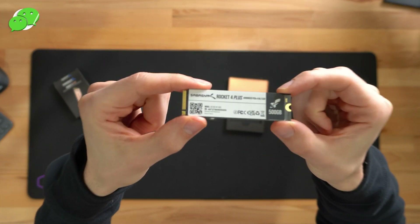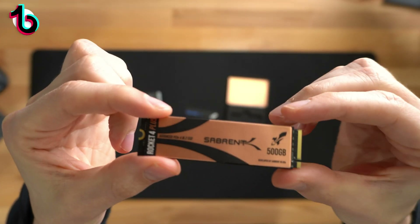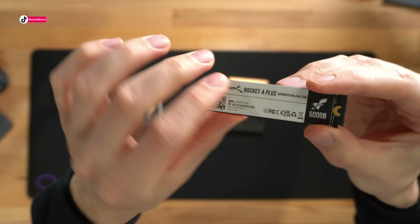And you can see more information on the backside right here. Let's bring it up to the camera — we even have a QR code you can scan. Check that out: their logo and branding, the capacity, and we have our nice small form factor. Now let's go ahead and get it installed and try it out.